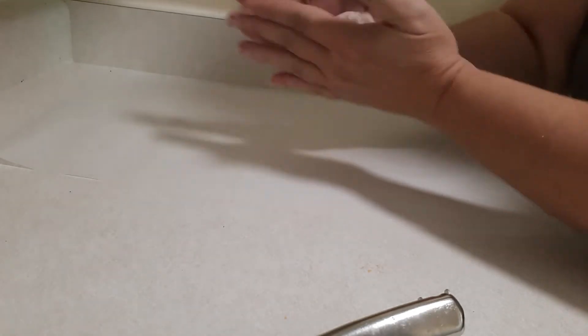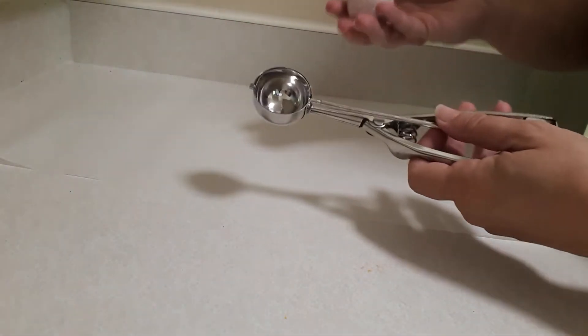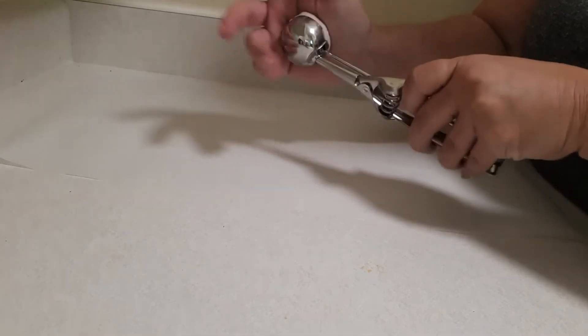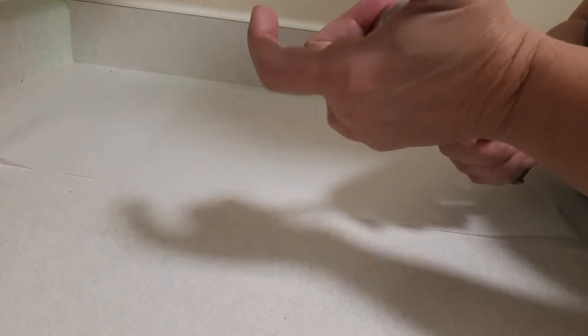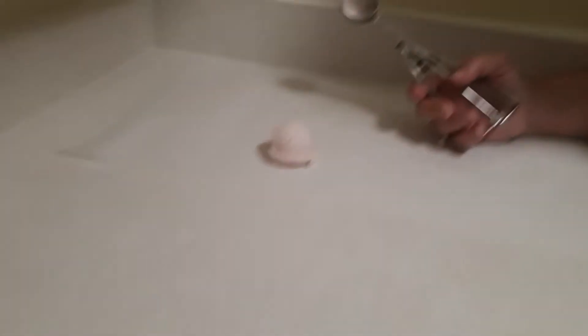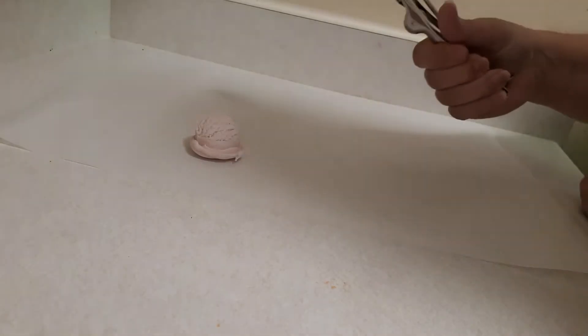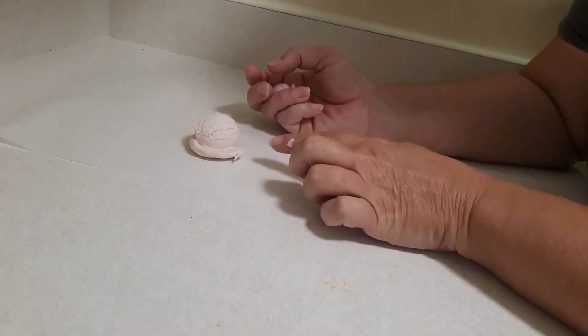I'm going to roll it in a ball. I decided I'm going to use the smaller scoop — that should give me just one use for just one bath. Look how cute that looks! Some has actually stayed inside. What I'm doing is I'm weighing out 50 grams and they fit nicely in the small scoop.